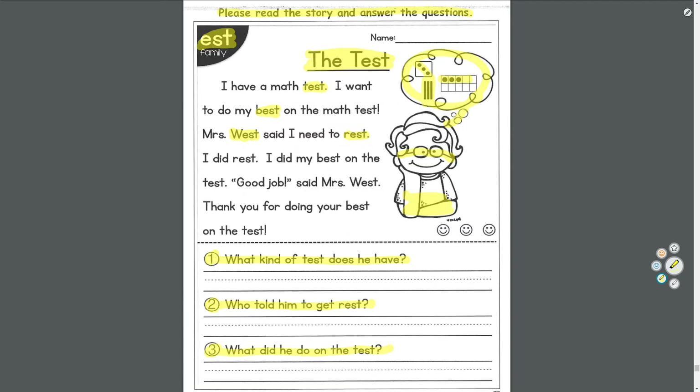Let's read it. The Test: I have a math test. I want to do my best on the math test. Miss West said I need to rest. I did rest. I did my best on the test. Good job, said Miss West. Thank you for doing your best on the test.